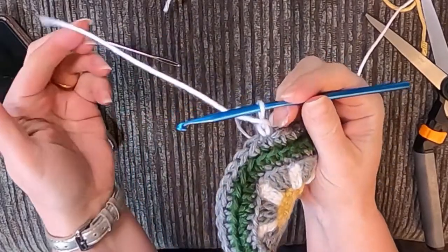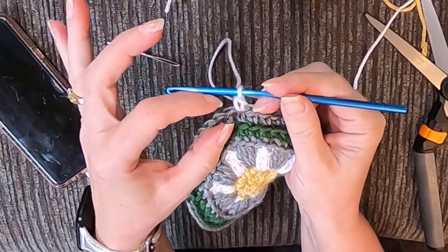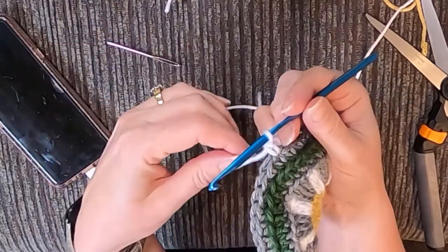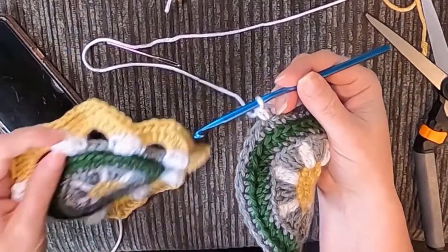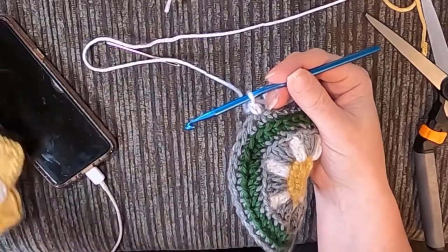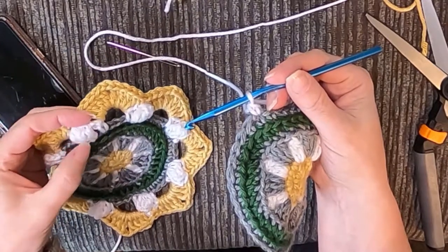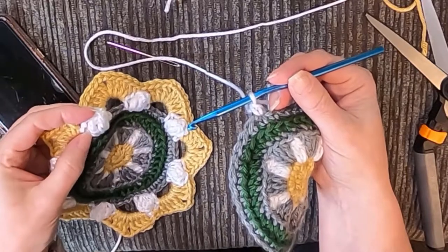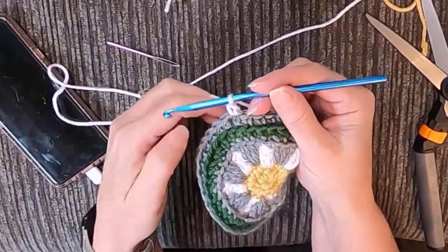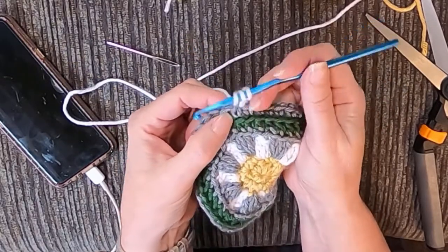The idea behind a popcorn stitch is you want to make really tall stitches and then squish them down — we're just doing single crochets on top to kind of secure them, but we're gonna do tall stitches to make them look puffy. Looking at the photo it looks like those are triple crochets. You can actually decide — you can do quadruple, you can do extended triple, there are lots of different things you could do to make them really puffy — but I think those are triples and she didn't explain, so I went with what I thought would look good.